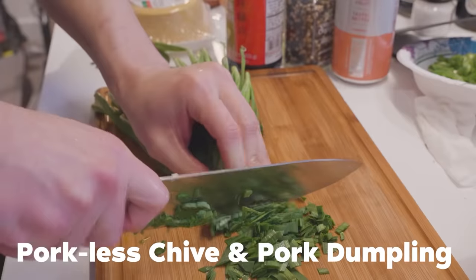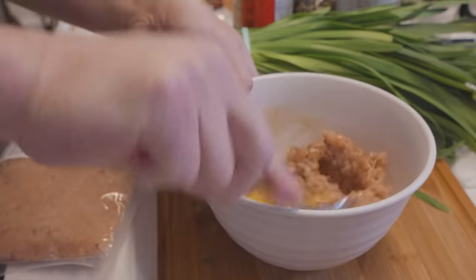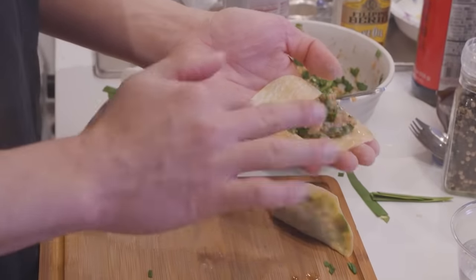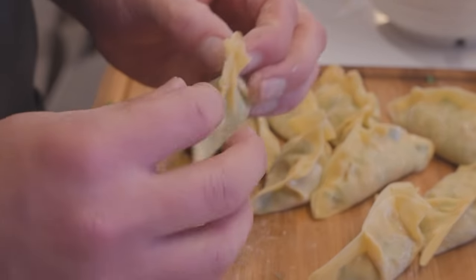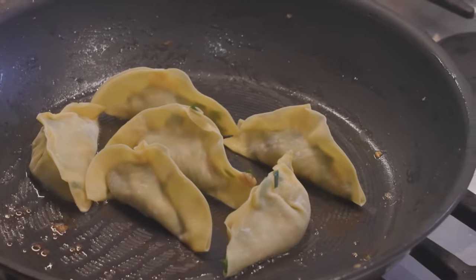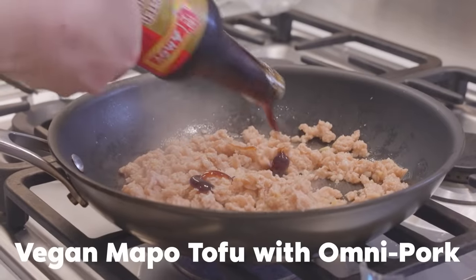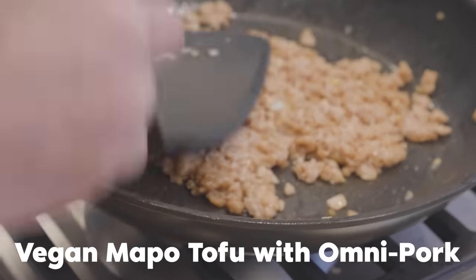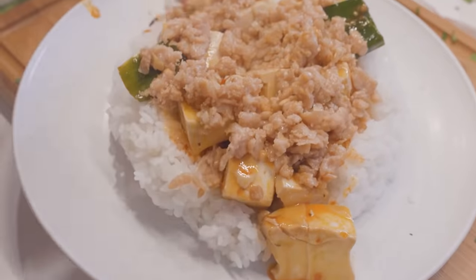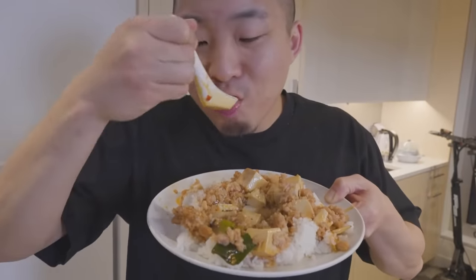Starting off, I have porkless chive and pork dumplings, aka jiaozi. I'm going to take the ground Omnipork version, throw in an egg, some seasonings, then the chives for my filling and a little bit of scallions. Then I just take the store-bought dumpling wrappers. I'm going to wrap them in different shapes and steam them up and also pan fry some. Secondly, I'm going to cheat my way to some delicious porkless mapo tofu. I'm going to stir fry some Omnipork with ginger and garlic, add a little bit of oyster sauce, then mix it into the meatless mapo tofu I've already bought. Honestly, this tastes incredible. If you have dietary restrictions or just want to eat healthier, I definitely recommend you check out Omnipork at that link down below.